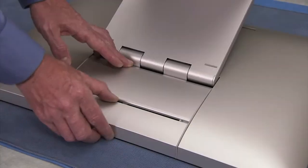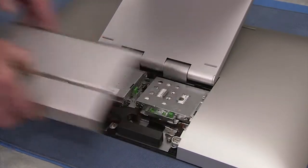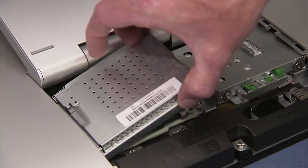To remove system memory, first remove the CSR door and the memory cover.